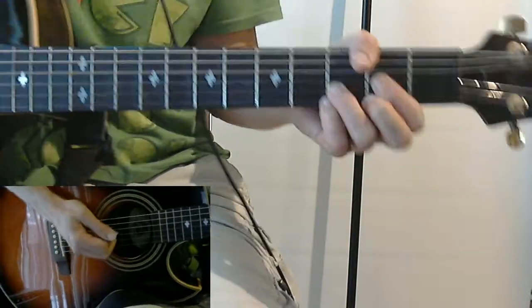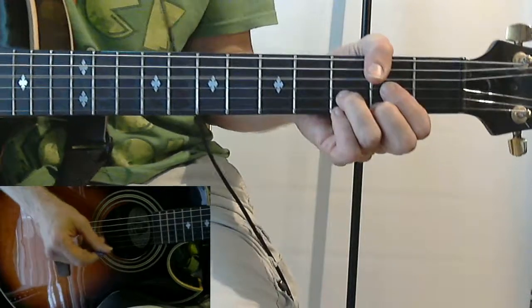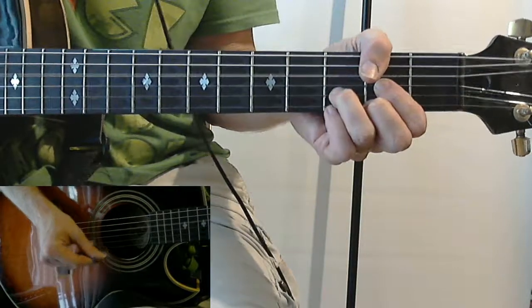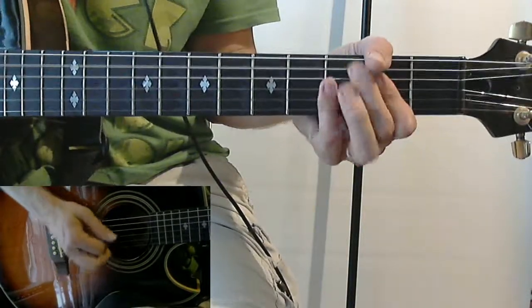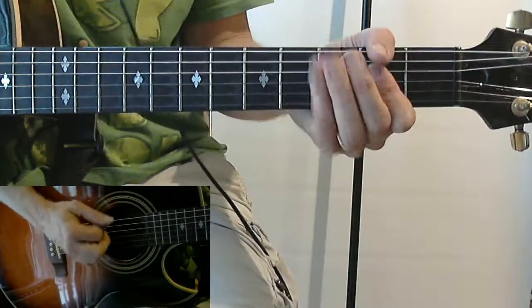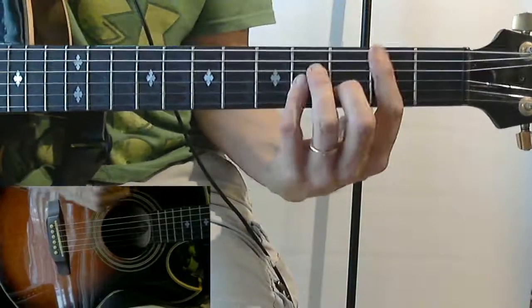We'll go over that chorus one more time so you don't have to rewind the video again. We have G: 'Cheeseburger in Paradise, Heaven on earth with an onion slice, not too particular, not too precise. I like my cheeseburger in paradise, I like my cheeseburger in paradise.' And that's back to the intro. Then they go on to that little interlude - we'll get to that in a minute.